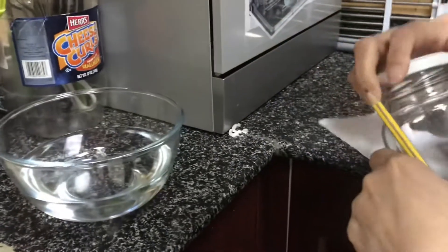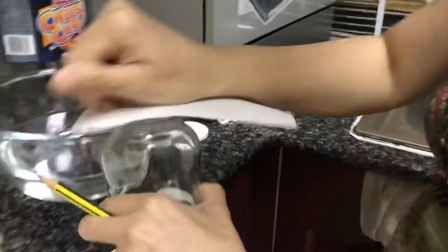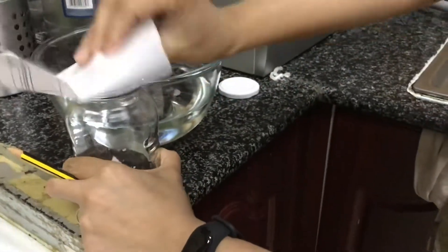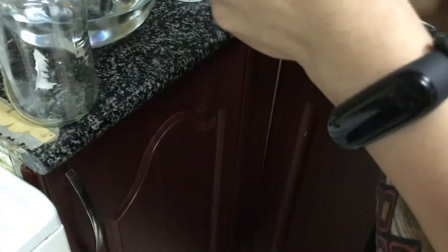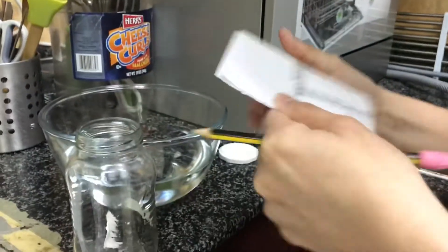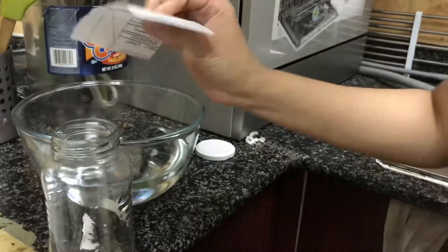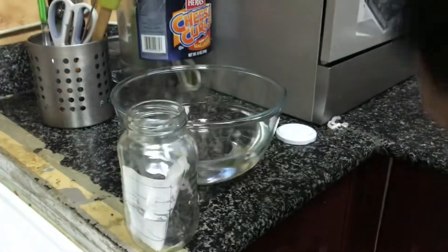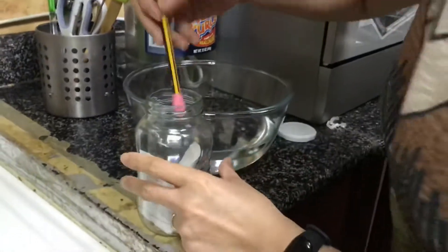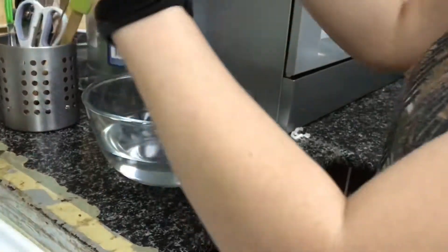I will put some paper here. Put it here and make sure it will not go out.